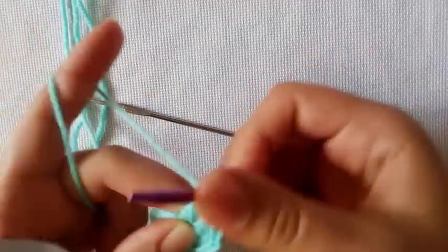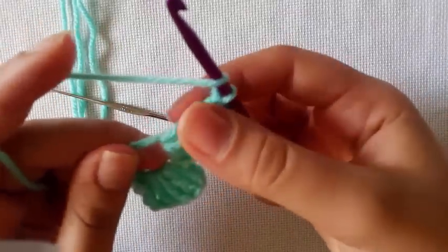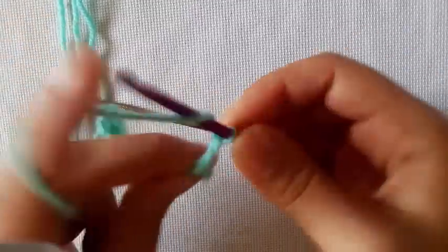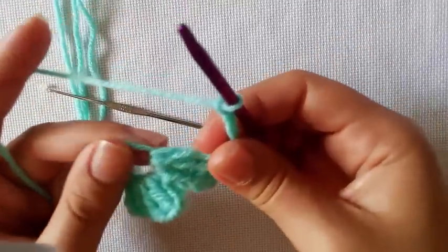So we are going to chain 4 and 3 trebles, then chain 4 and slip stitch down into the ring.